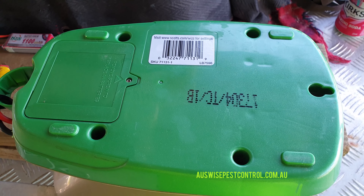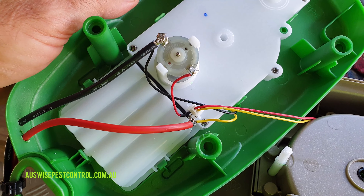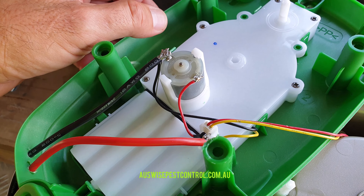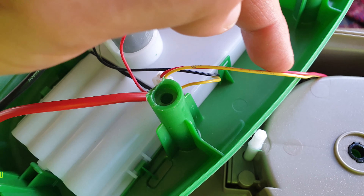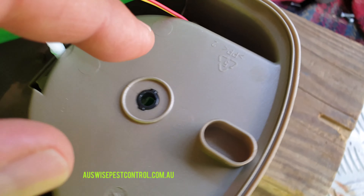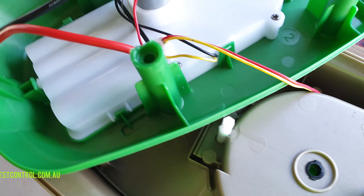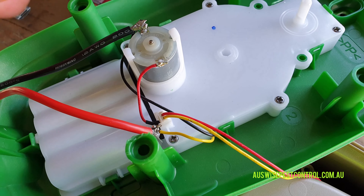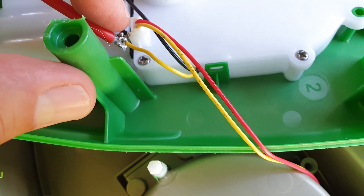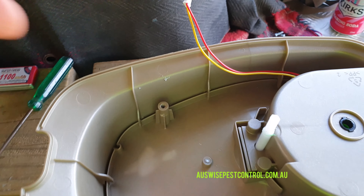When you get the base off, don't just go ripping it off. These two wires here go up to the switch — they stay part of the housing, running down through and up to the handle switch. Don't rip it off; even holding it like this puts tension on it. You need to pull this little clip out here.